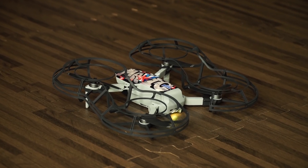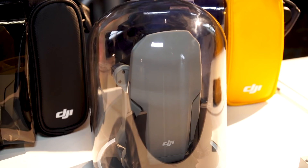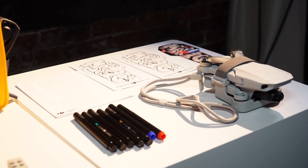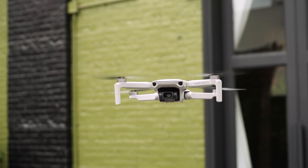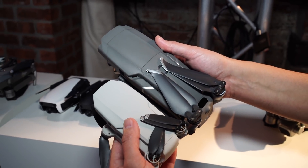DJI has some accessories coming for the Mavic Mini also, including a desktop charger that looks a bit like a desktop specimen display, stickers that you can add on, and a little LED message board. Basically, the Mavic Mini is going to walk that line between a little backyard flyer and a more serious camera drone. The basic package is going to be $400, which includes a battery and the controller, and it'll be out just in time for the holidays on November 11th.